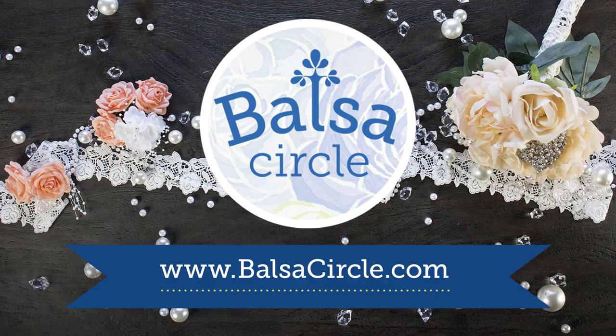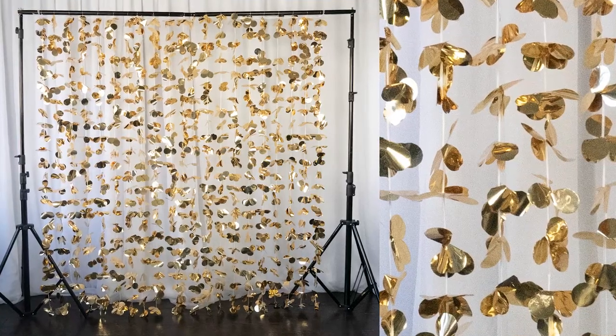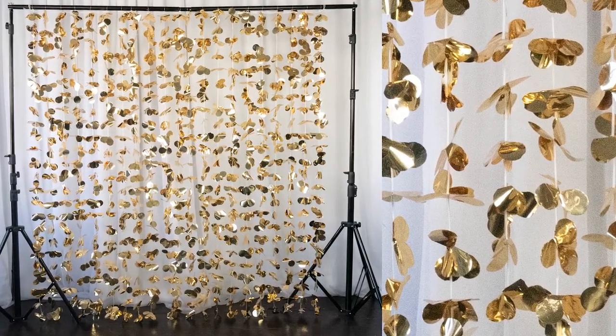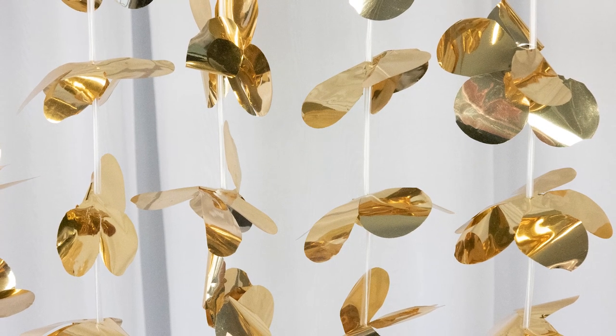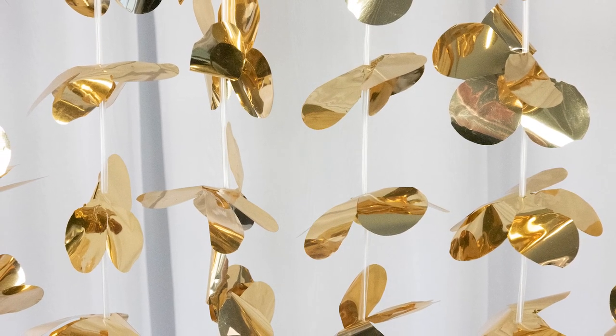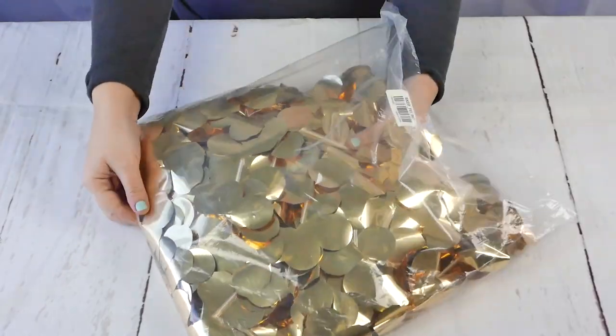Welcome to balsacircle.com, your one-stop shop for all of your event decor. Today we're going to be showing you this beautiful flower garland backdrop curtain that's perfect for weddings, parties, events, and even trade show booths where you need that extra sparkle. So let's go ahead and get started.